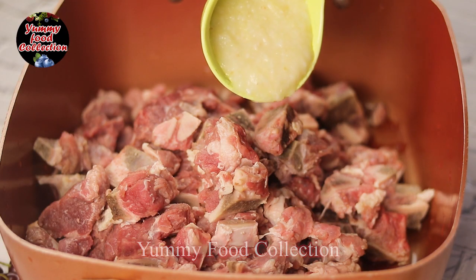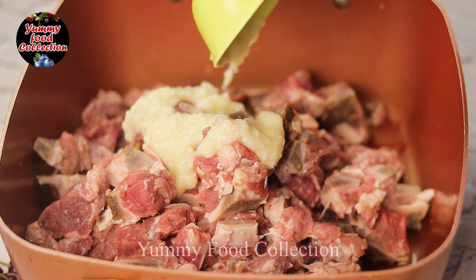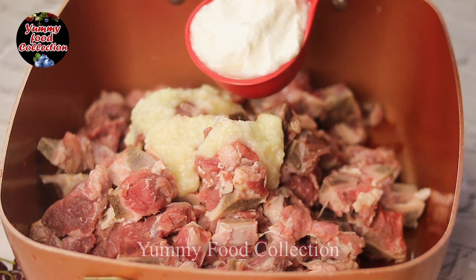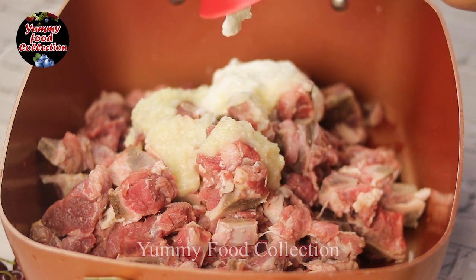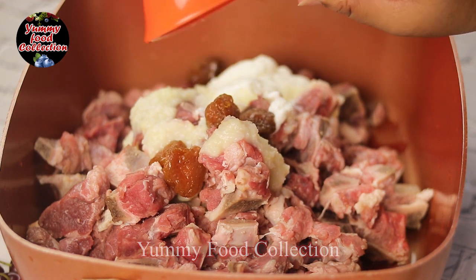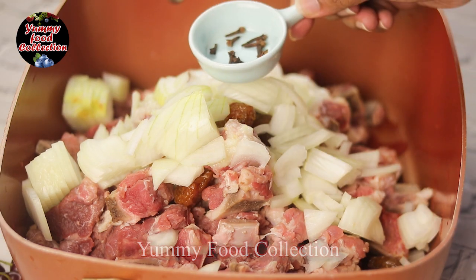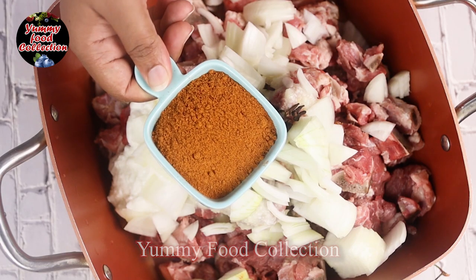We are going to make 4 tablespoons for rice, 2 tablespoons for rice and 2 tablespoons for rice. Half cup of rice, 1.2 cup of rice, 2 cups of rice, 1.4 cup of rice, 5.5 cups of rice.